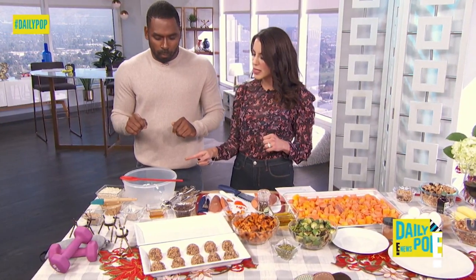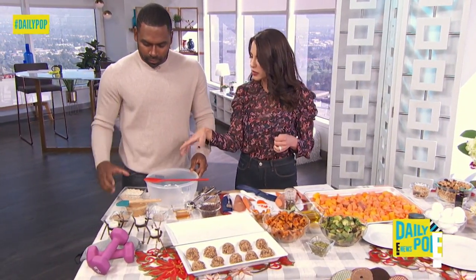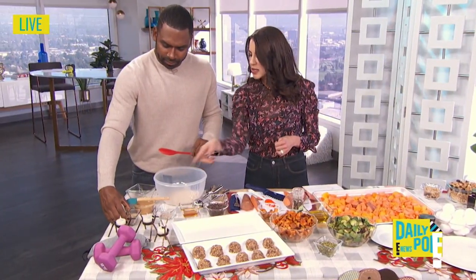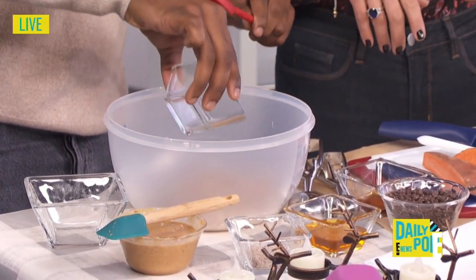I'm excited about this — I'm going to show you how to make it. This is a perfect dessert and snack. Pour all these ingredients in: we have one cup of oats — you can make these gluten-free for your gluten-free friends. And these are your flax seeds, one cup of that. Why is this important?